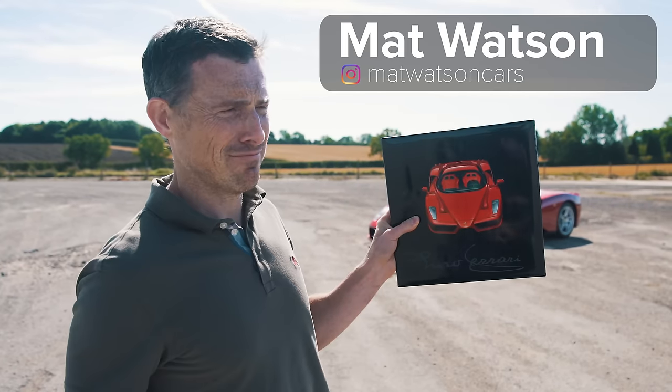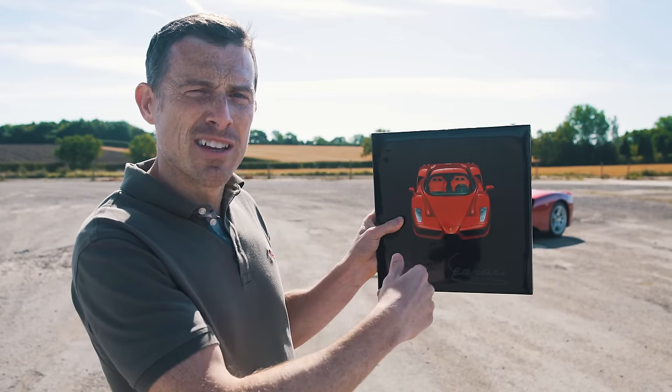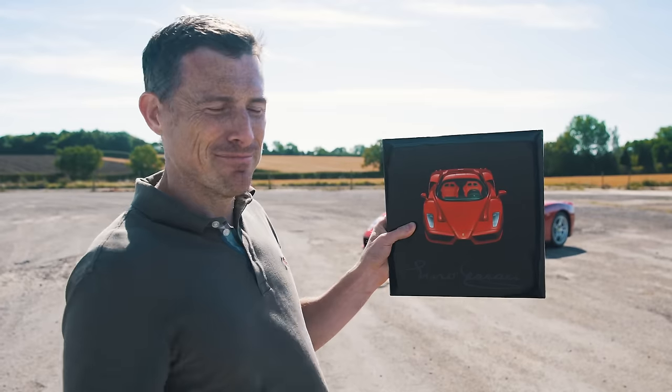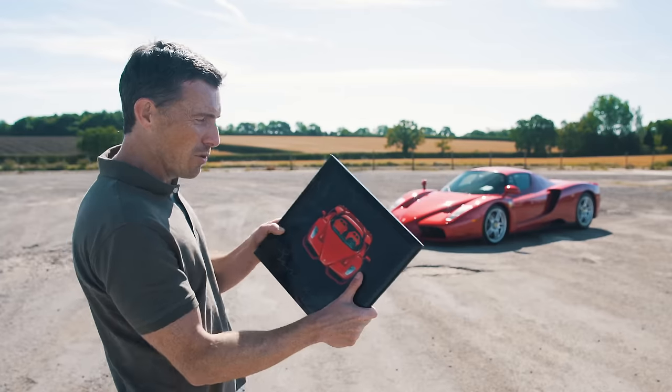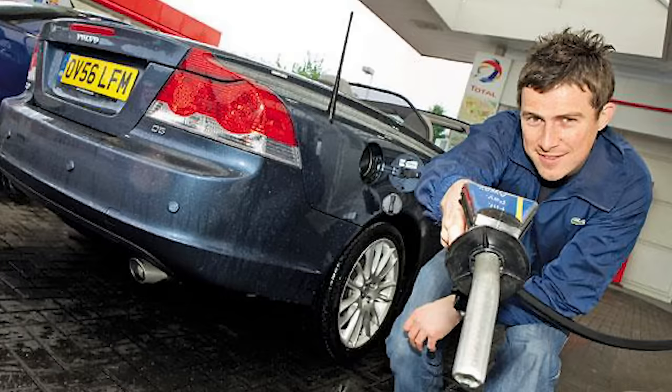This is a Ferrari Enzo — actually it's not, it's the original press kit from when the car was unveiled in 2002 in Maranello. That's a Ferrari Enzo. This press kit is actually mine — I was there at the original unveiling back in the day when I was a really young, fresh-faced motoring journalist.